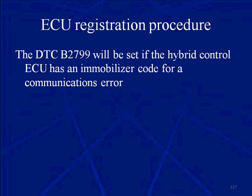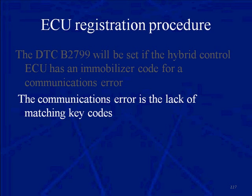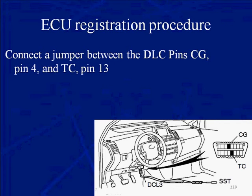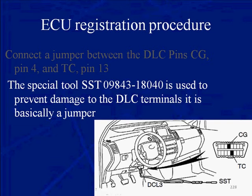Here's the procedure. A DTC B2799 will be set if the hybrid control ECU has an immobilizer communication error. The communication error is the lack of matching key codes. Connect a jumper to the DLC — connect it to CG (pin 4) and TC (pin 13). The special tool is used to prevent damage to the DLC terminals. It is basically a jumper lead, ensuring that no one damages the cavities in the DLC.